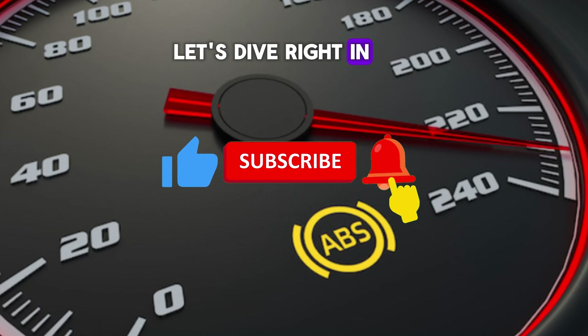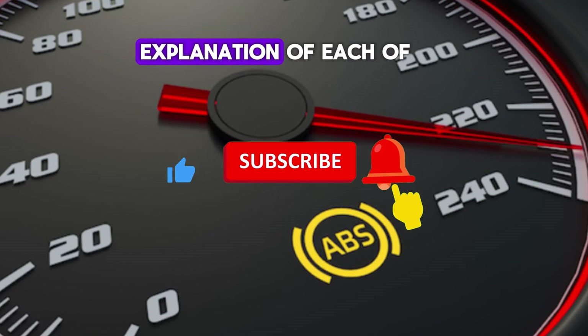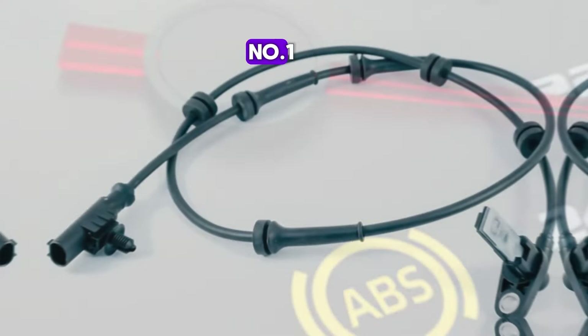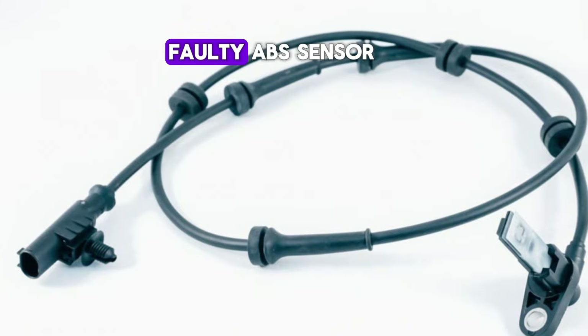Let's dive right in. Here's a more detailed explanation of each of the reasons why the ABS light in your car might be on. Number 1: Faulty ABS sensor.